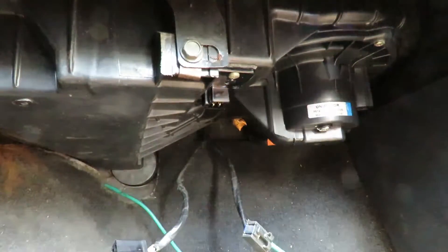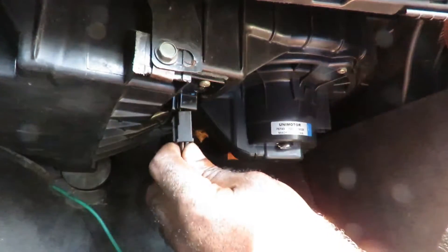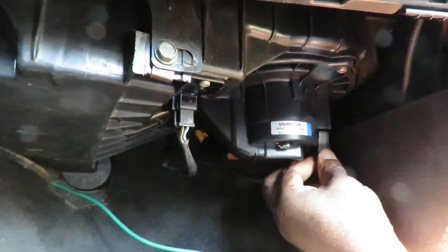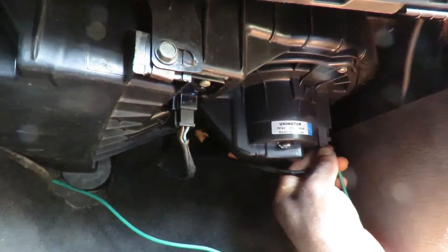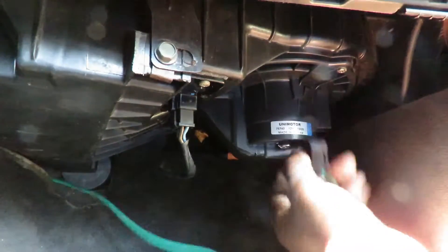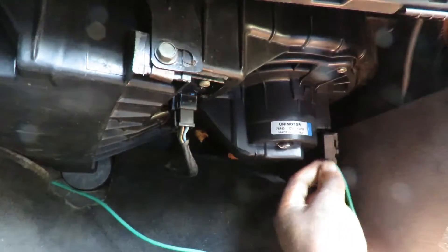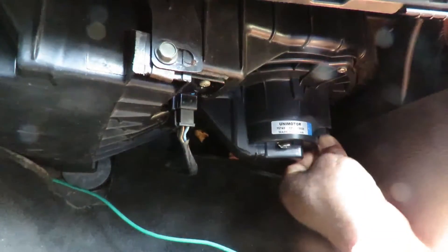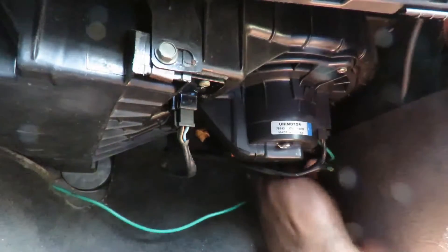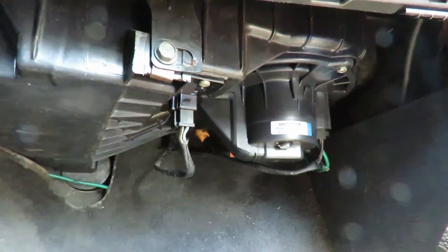Let's get these things plugged up. Make sure — look at those tabs — yeah, they're good. There we go. This wire right here, I'm gonna tuck it over to the side. Let's try to get it behind the carpet.